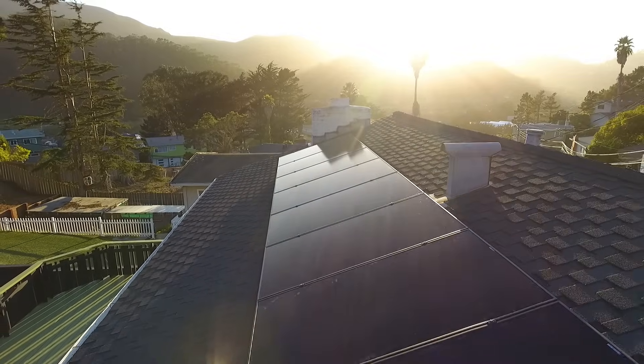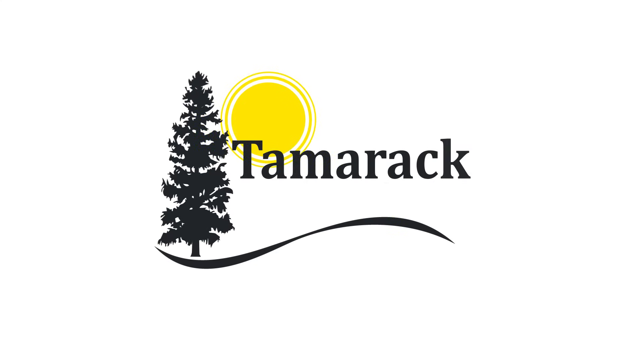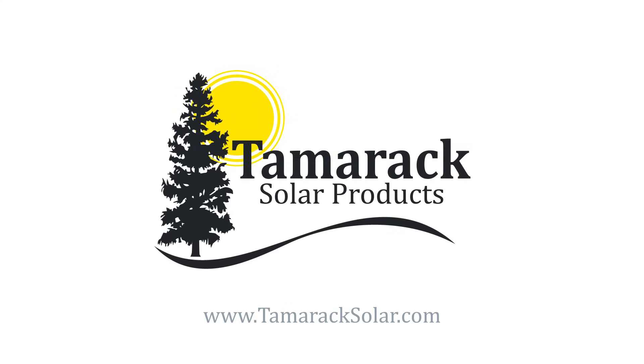Tamarac FM will offer you the best install experience and system aesthetics at the lowest cost. Visit TamaracSolar.com for more information about the system, technical documents, and our design and configuration tool. Thanks for watching!